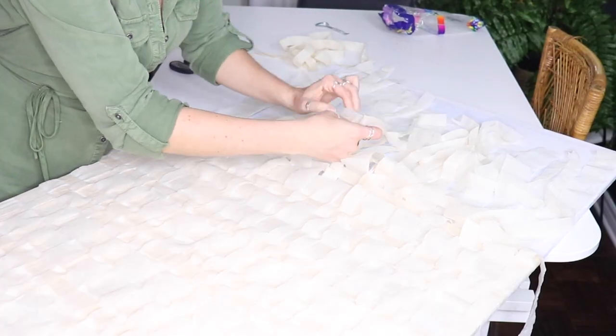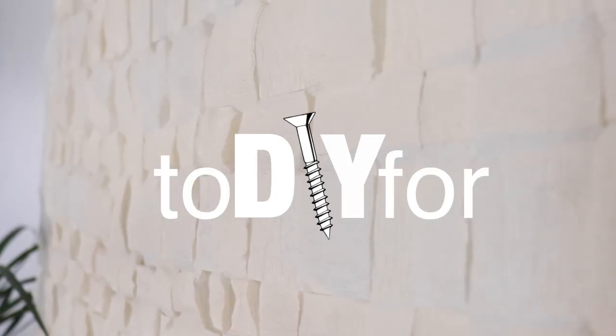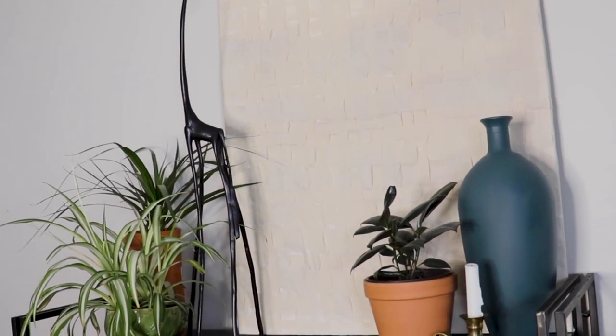Alright, this week on to DIY 4, I've got this beautiful, big, texturized piece of art that I can't wait to share with you.